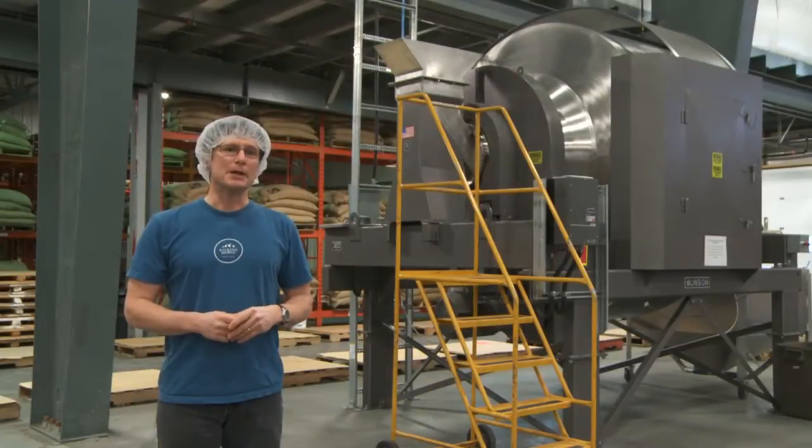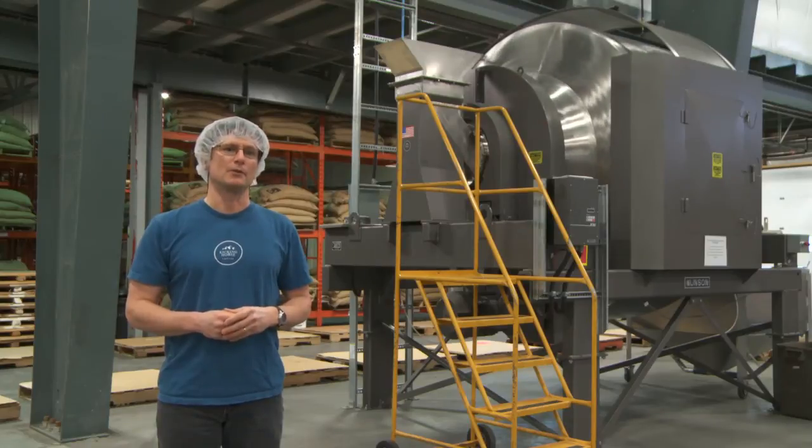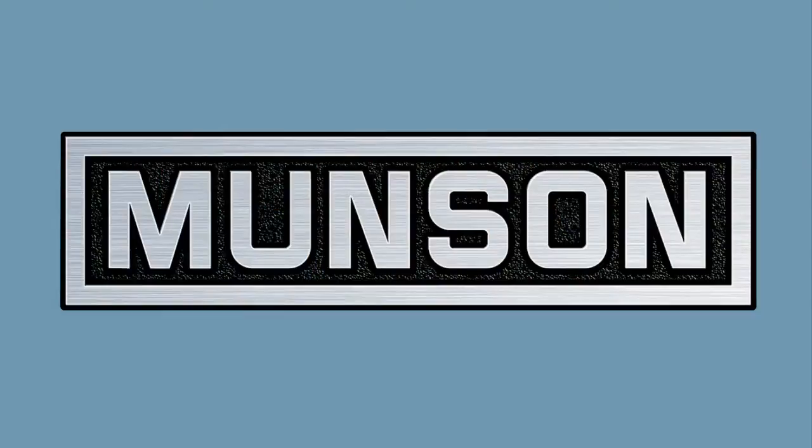From the beginning, Munson factory personnel and our Munson representative have been quite helpful and the machine has run flawlessly from day one. See the full range of Munson mixing, blending and size reduction equipment at MunsonMachinery.com.